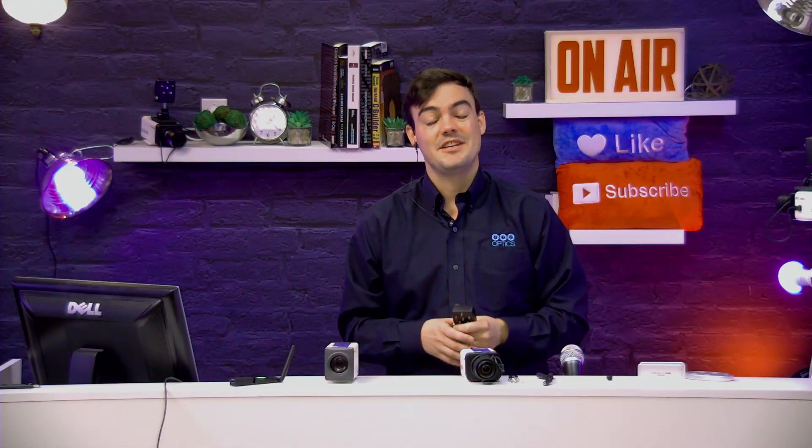Hi everybody, Paul with PTZOptics here. In this video I want to show you how to set up a tally light system with our cameras. What tally lights do is they allow the talent to be able to see which camera is live at any given time with a really easy to look at tally light.